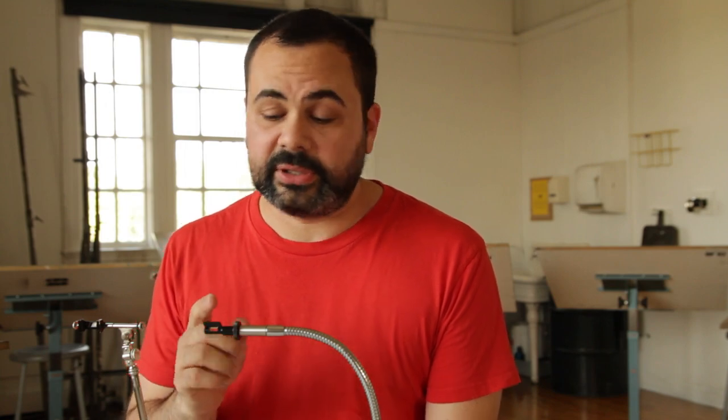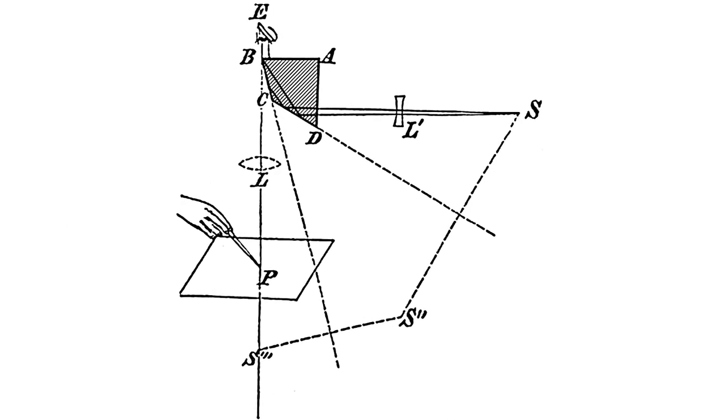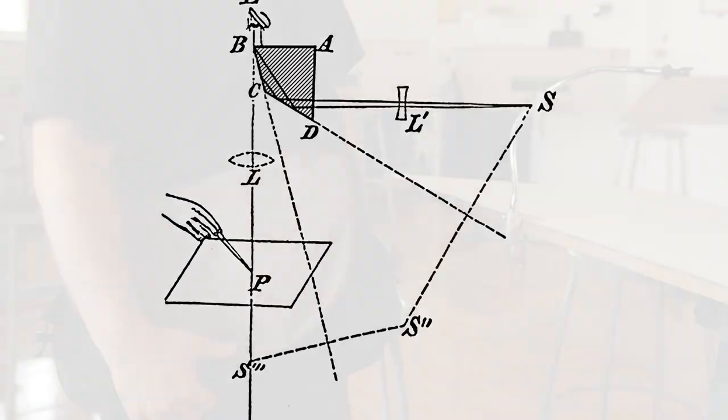So we set about designing a Camera Lucida for today: the Neo Lucida. We wanted to get three things right. First, optics. We used the exact same prism design as they did a hundred years ago, which allows you to draw right side up.